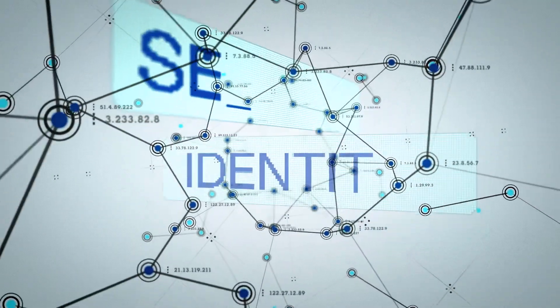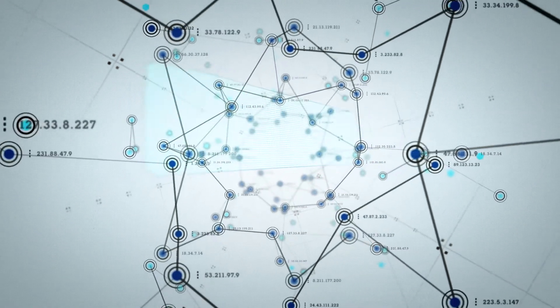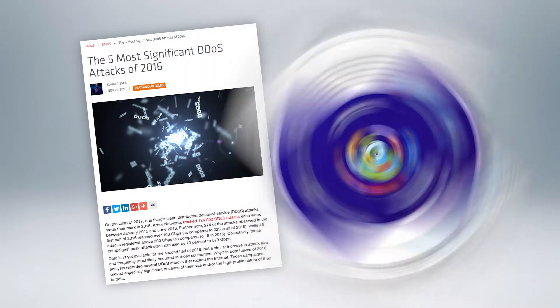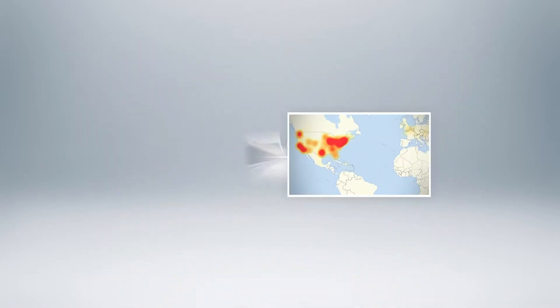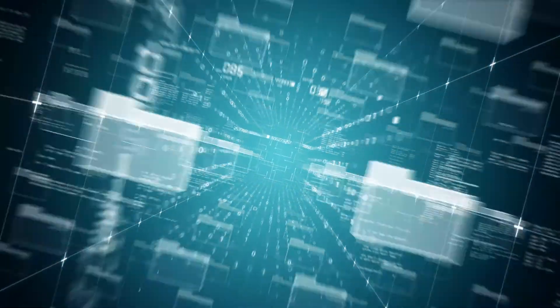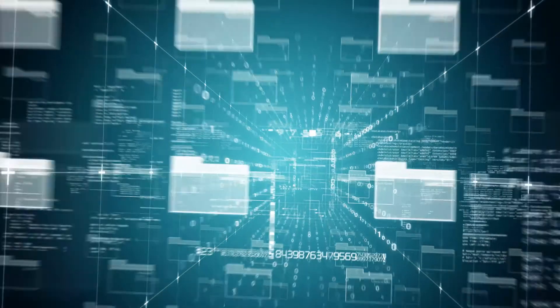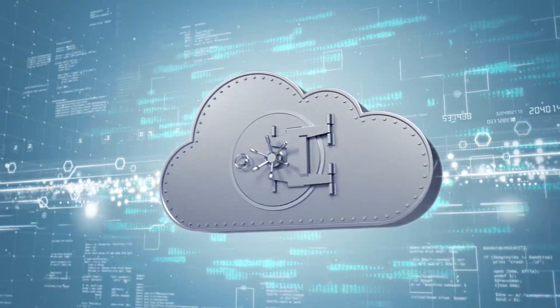Security of cloud-connected devices that make up the Internet of Things is rightly being seen as a current issue of serious importance, thanks to high-profile events such as 2016's massive distributed denial-of-service attack in the USA. And developers are now taking measures to ensure the security of their cloud-connected applications, particularly if they are mission-critical or health-related.